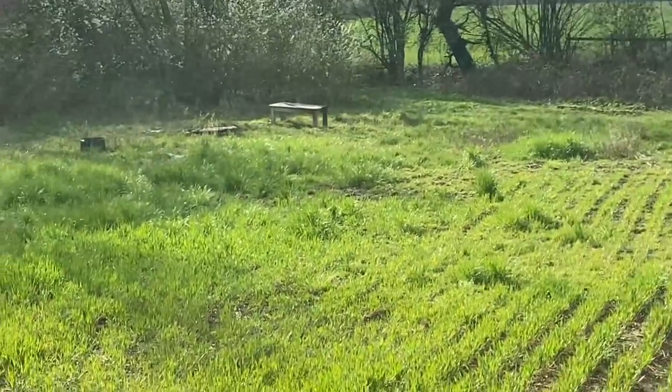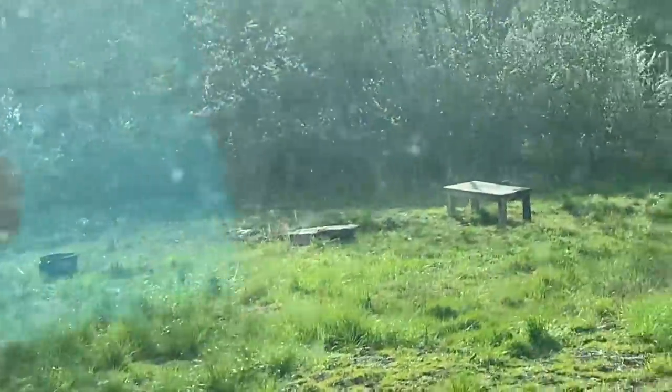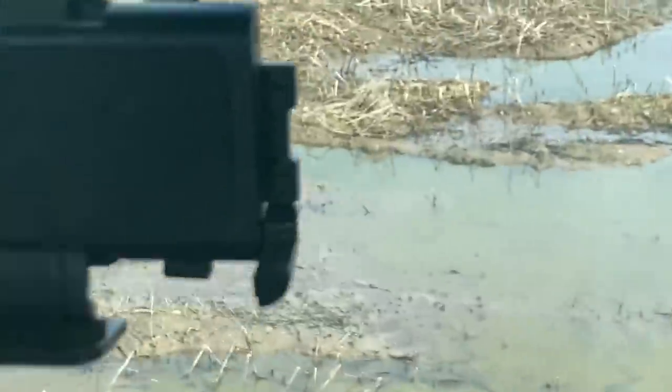Nice bit of fly tipping in the field there. Bit of hitting it as well, riding around the headrow. Nice table. Looks like someone started to set fire to it as well. It wasn't me — yet. Bit of a wet hole, just had to go round it.